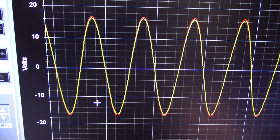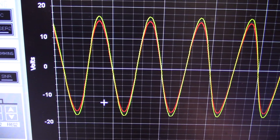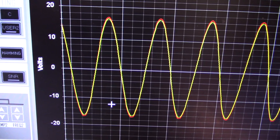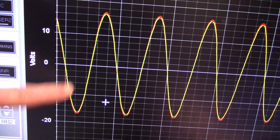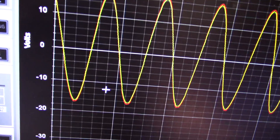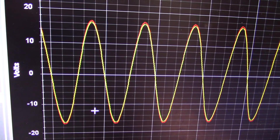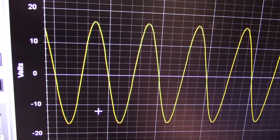Another thing I'm looking at here is the balance control. You can see if I adjust it, turning it towards the left, the right side drops down. Centered, there's a very slight discrepancy — the right channel just peaks very slightly above. It's not really here nor there, but if I slightly offset it you can balance it out. It's pretty well balanced out there.